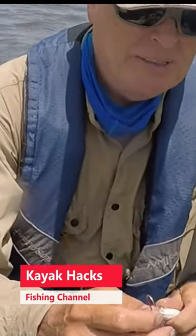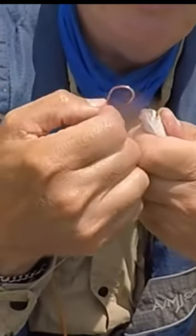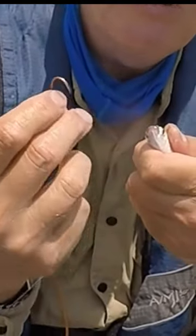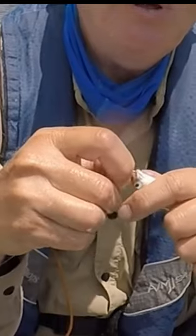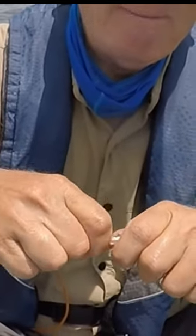Mullet and other live bait are pretty fragile, and when you stick a hook through them it's easy for that hook to come back out. Even if you leave the barb on there and it grips a little bit, it's not going to grip very well. So what I like to do is cut up a rubber band into small pieces.